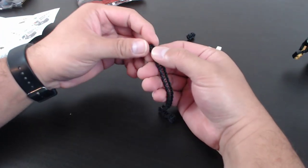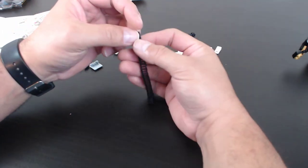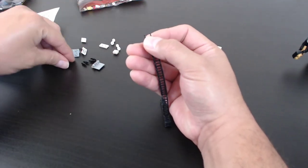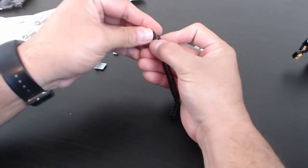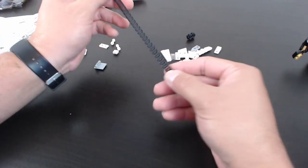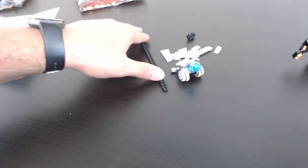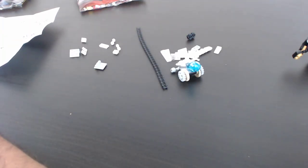Someone asks if I've ever gotten a set with stickers not in the box. Not that I can recall — I've never received a set missing a piece or stickers. I did once receive a set with duplicate sticker sheets — I think I got three sticker sheets in one set at one point, I forget which one.